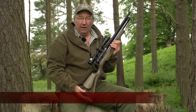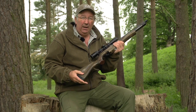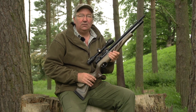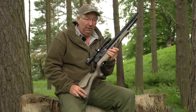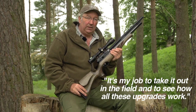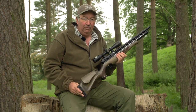This is the Air Arms S510 Superlite Carbine. Now, this isn't a new gun by any means, but Air Arms run a policy of rolling development where they upgrade and give little tweaks to the engineering and to the stock. As a tester and field tester for Air Arms, it's my job to take it out in the field and see how all these upgrades work. Before I do that, I'd like to take you through the features of the rifle.